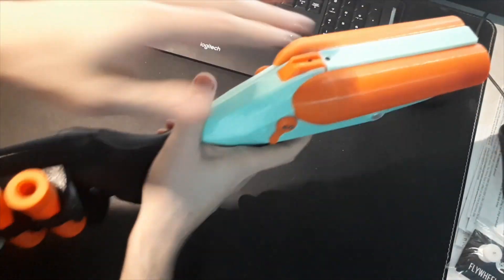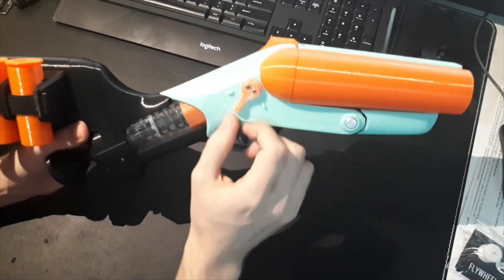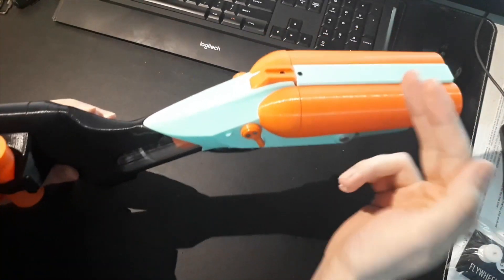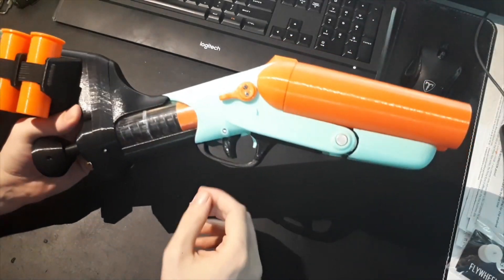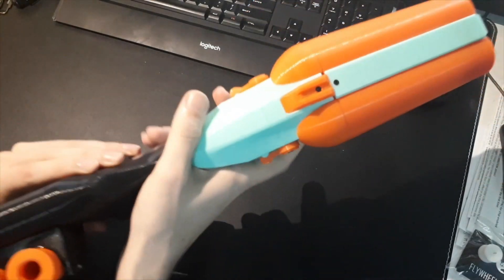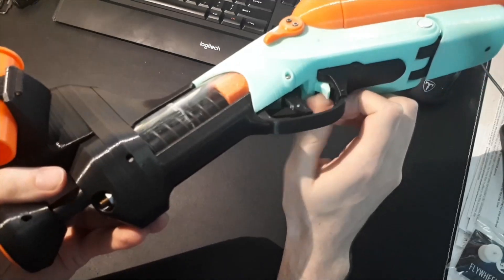You can see it has a single plunger tube and two barrels, which means there's this lever here for selecting which barrel you want to fire. When it's in the front it fires from the right barrel, when it's in the back it fires from the left barrel. There's also a little indicator on the side to show which barrel you're firing from.